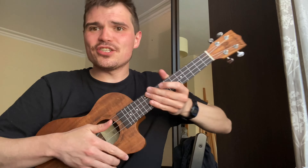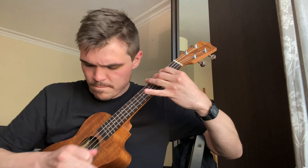Start off really slow and gradually work up to speed. At the end I add a little strum — just an up-strum version, like you heard at the beginning. That's lick number one — really cool. Lick number two looks like this.